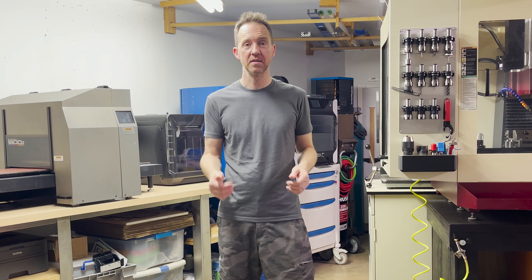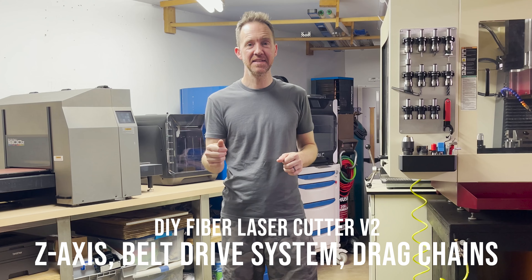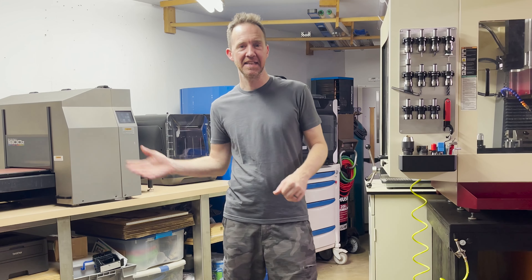All right, let's keep moving this project along. Today we're going to tackle the Z-axis, the belt drive system, and the drag chains. Let's go!